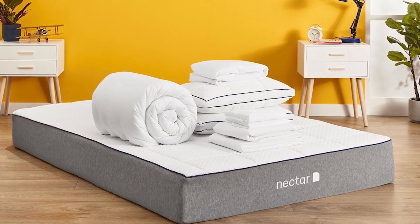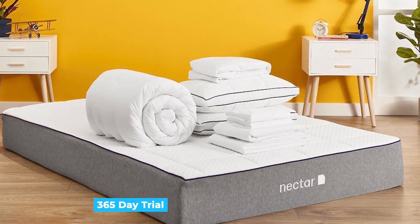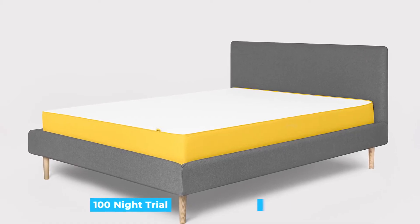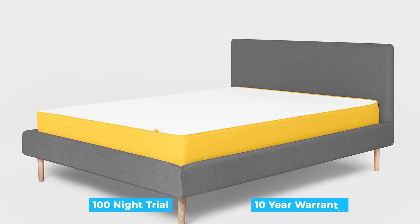Mattress-in-a-box brands offer amazing trials and warranties. The Nectar mattress has the longest trial and warranty of the bed-in-a-box mattresses, with a 365-day trial period and a forever warranty. The Eve mattress comes with a 100-night trial and a 10-year warranty.